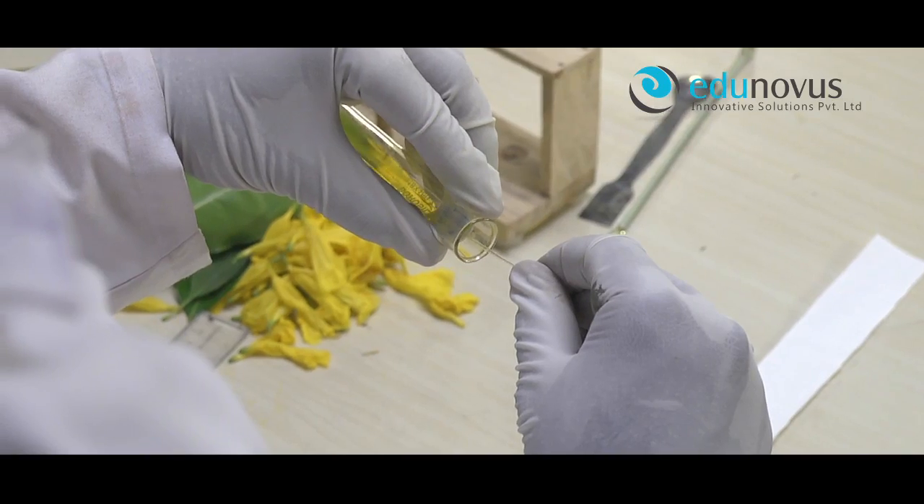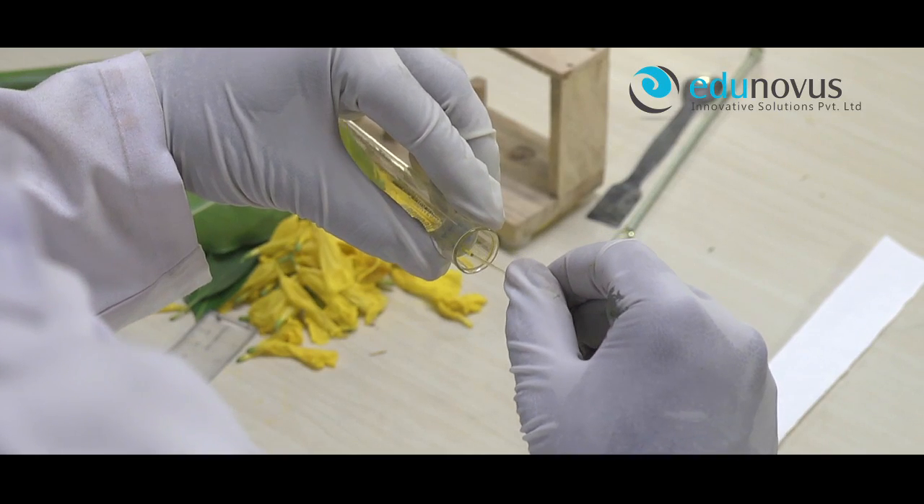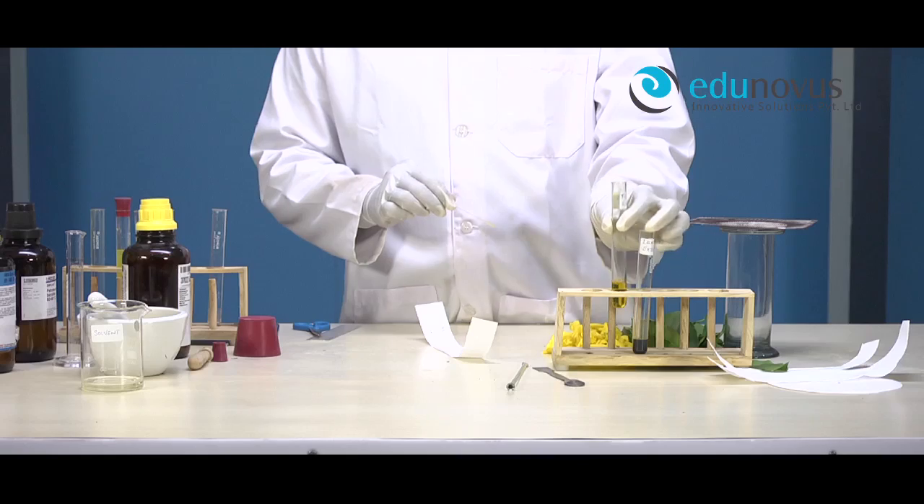Now, with the help of a fine capillary tube, put two drops of flower and leaf extract at points A and B respectively.